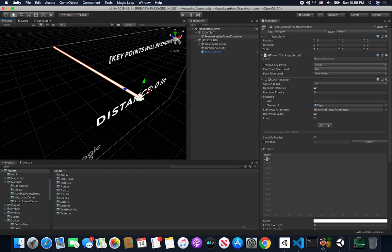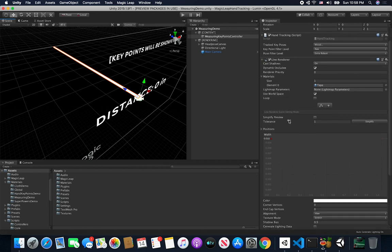If you haven't used the line renderer I would suggest that you go through and look at the documentation for Unity. Basically what it allows you to do is create a render of a line, and you give it different points that are used to determine where to place or create a line from one point to another. You can have multiple points. For now we're just going to have two points because I only need it from a source to a target.